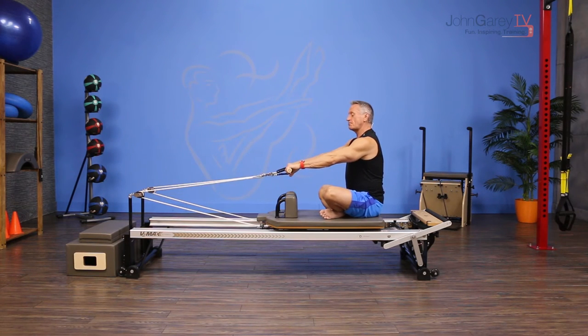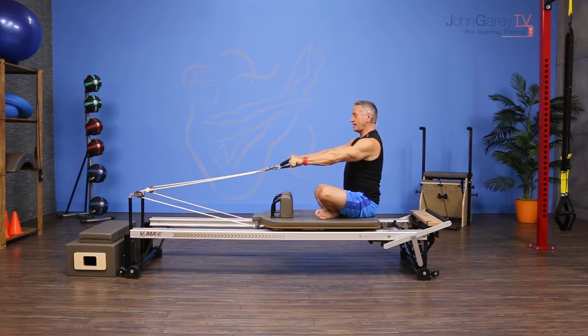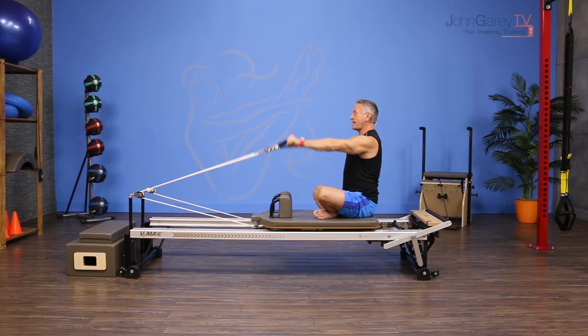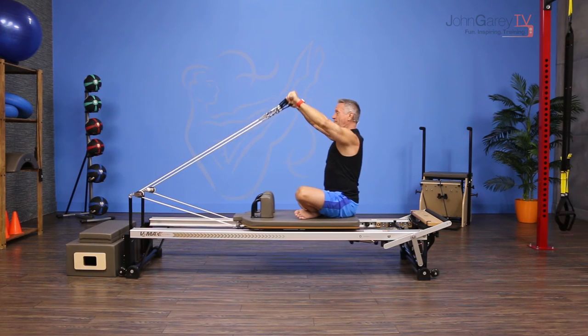You grab onto the pole on the outside of the straps and sit up tall at the very end, so you have a little tension on the springs to begin with. You pull the bar right across the center of your chest with your elbows just slightly dipped down, then come forward. From there you lift the bar up and come down.